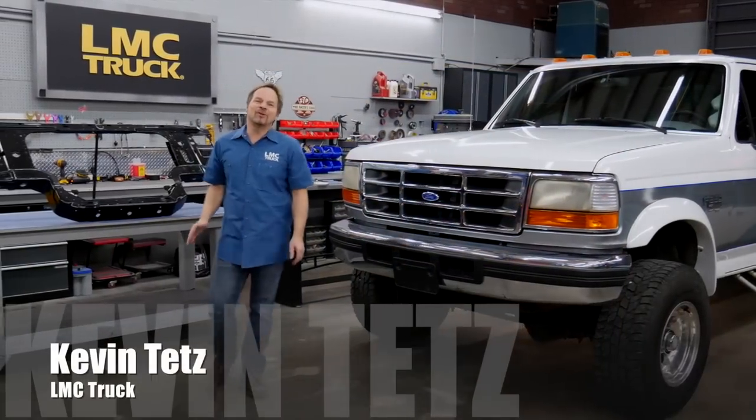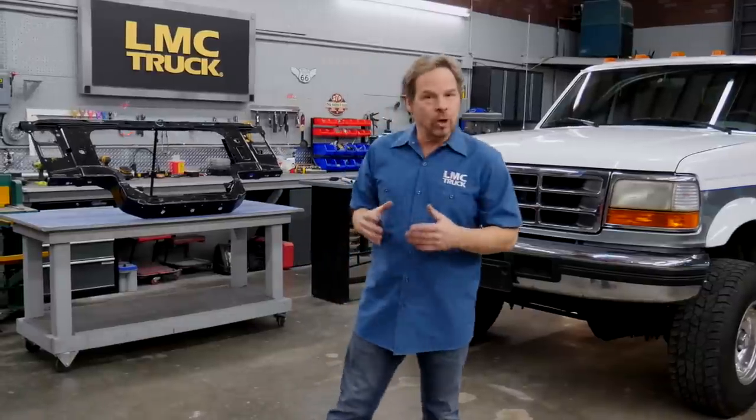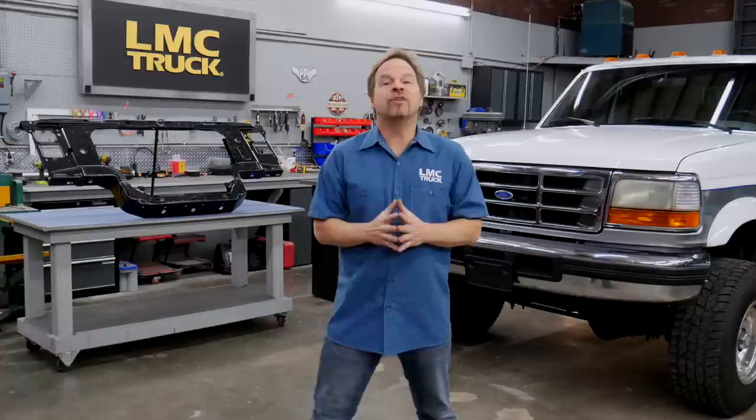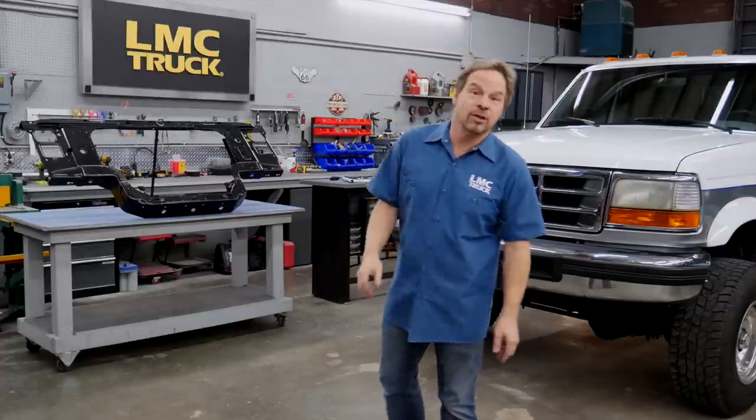Hi, I'm Kevin Tates working alongside LMC Truck to bring you some technical information and videos that we hope will make your truck restoration project go even smoother. In this video we're going to address a common problem with the 92 to 98 F-250 and 350 diesel trucks, namely the self-destructing radiator support.